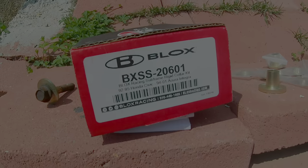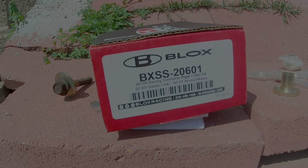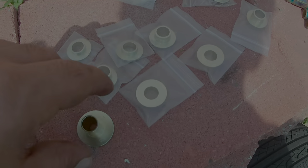Hey, what's up guys, welcome back to another video. In today's video we're going to be installing a Blox rigid collar — basically a cheaper version of the Spoon rigid collars. This is the part number right here for Civic and Integra, 92-95 and 94-01.